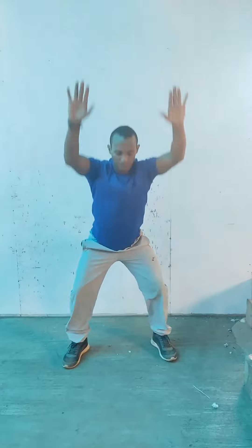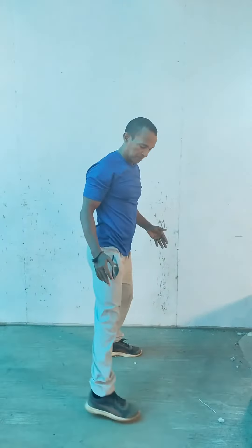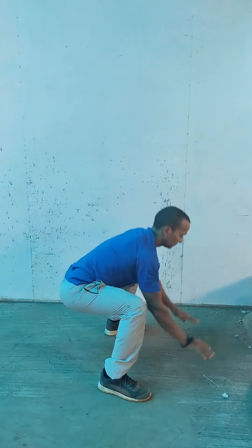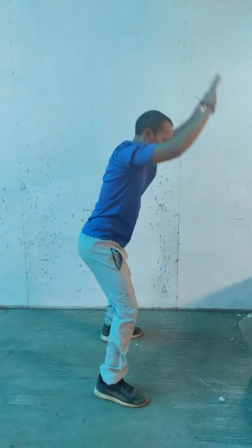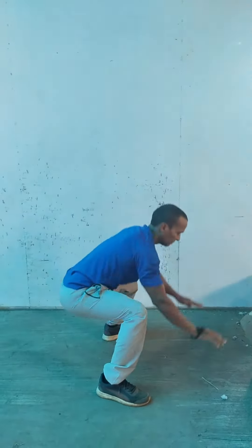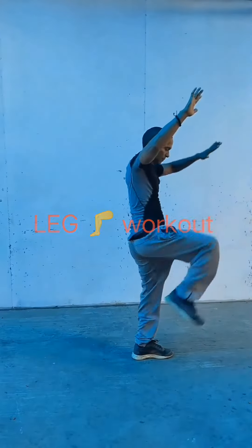Since we have the full, full up. This is a form that I feel like it's proper. We have the proper squats again.